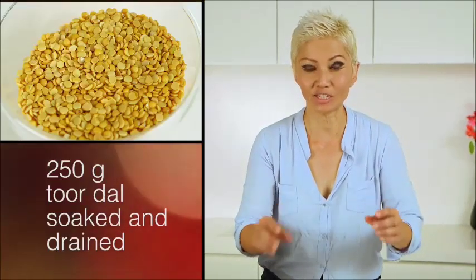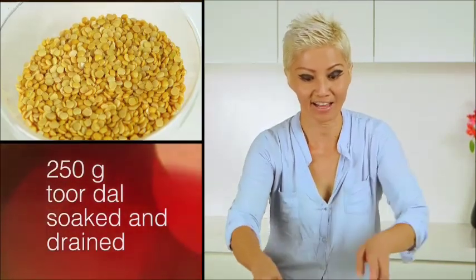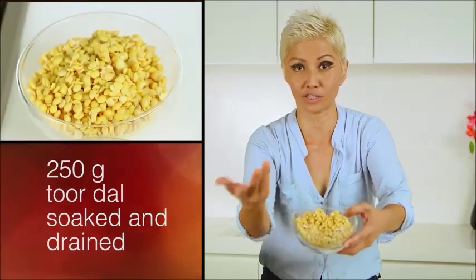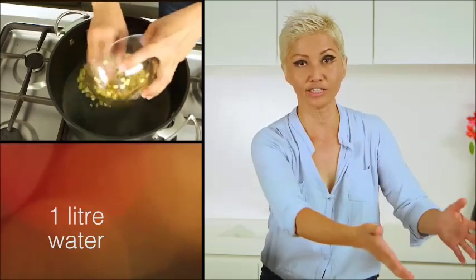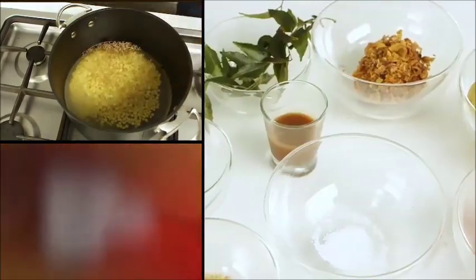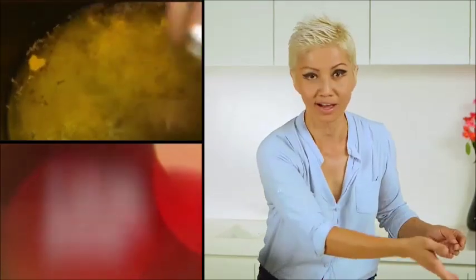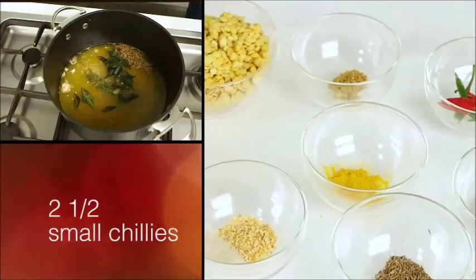The main ingredient that goes into this lentil dip is a toh dao. This is what it looks like dry, and this is what it looks like after it's soaked for about four hours — this is what you want to use. Then you're going to throw it in the pot with all these other ingredients: fenugreek, garlic, turmeric, tamarind, mustard seeds, asafoetida which is a little bit unusual, some cumin, vegetarian seasoning, some curry leaves and chilies.